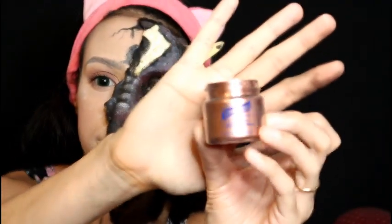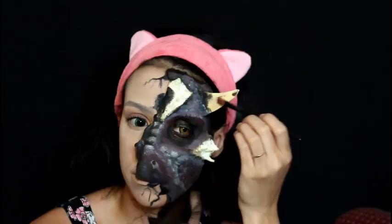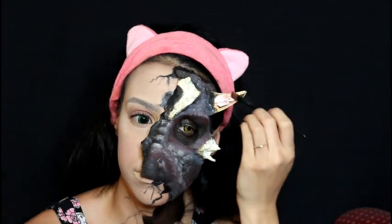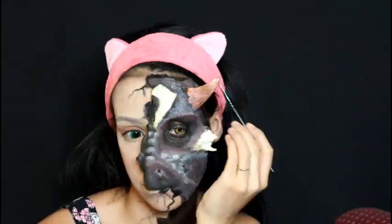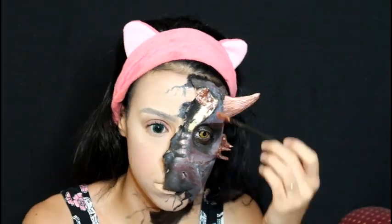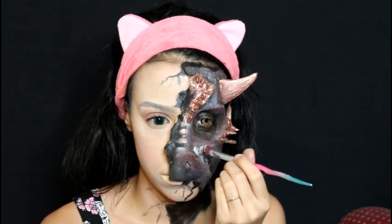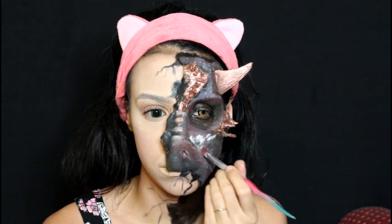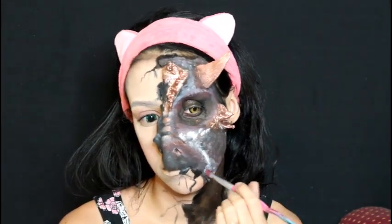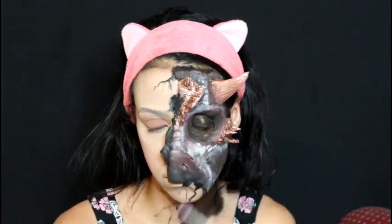For the horns, I'm using a copper metallic color — I'm using the one from Graftobian, but as long as you have a metallic copper color you'll be just fine. I'm applying that only on the horns. Then I'm going back with the concealer brush and white cream paint to reinforce those scales, applying it only on the highest raised points of the prosthetic to give it more dimension.